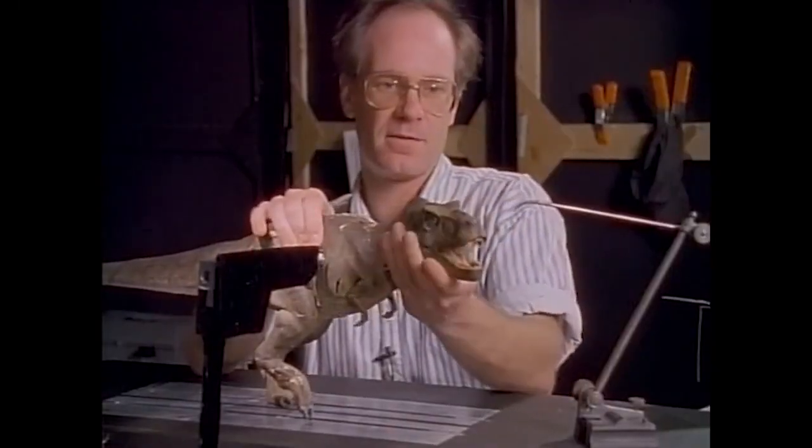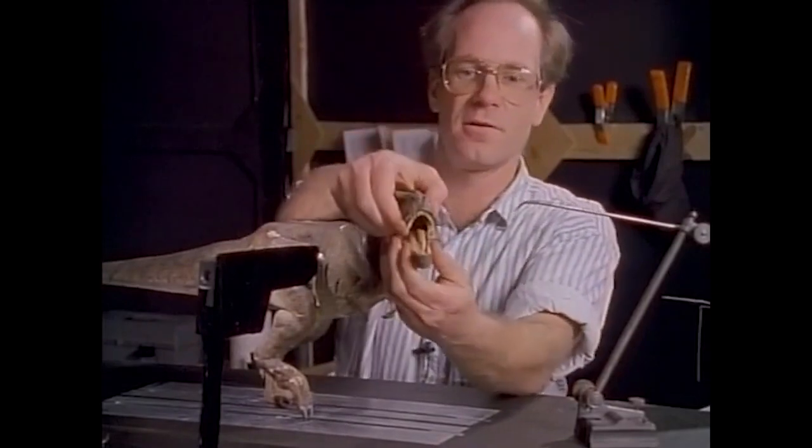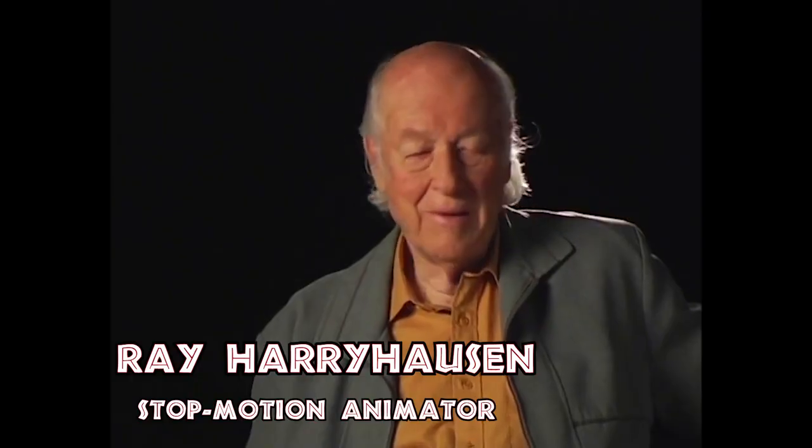Stop-motion photography isn't for everyone. I think there's just a handful of people who can really stand the pressure of patience.